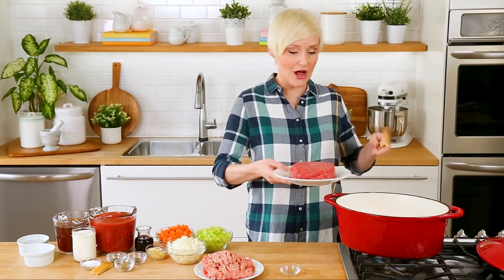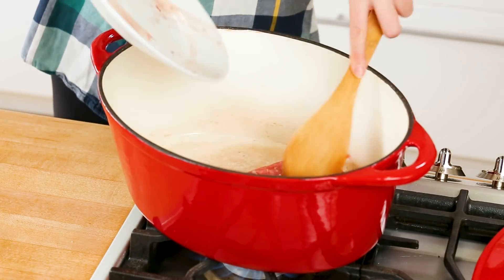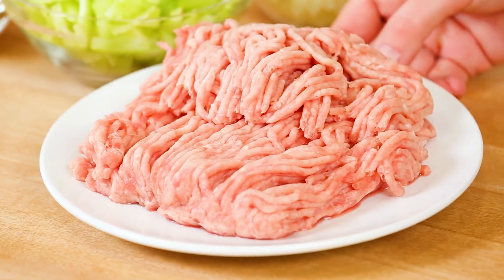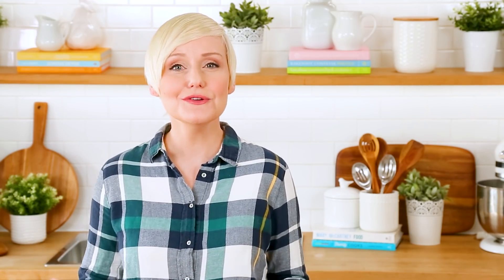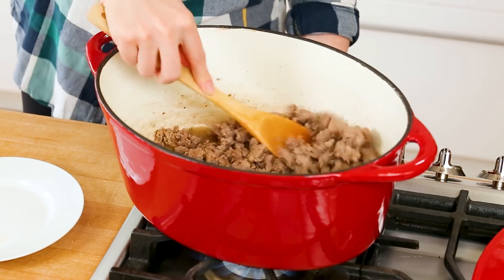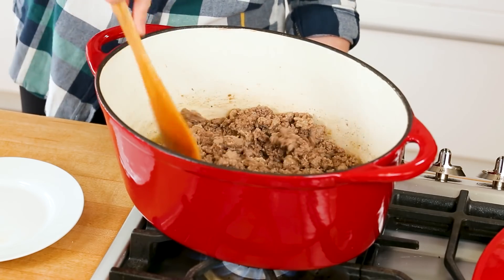As soon as our oil is nice and hot we're going to get our meat right into the pan. I'm just going to slide my beef into the pan and get my chicken in at the very same time. Basically all we want to do is cook our meat until it is no longer pink — that usually takes between five and seven minutes — and while it's cooking away we're going to use a spoon to break it up into little bits. The smaller the bits are, the better the texture of your bolognese sauce is going to be.